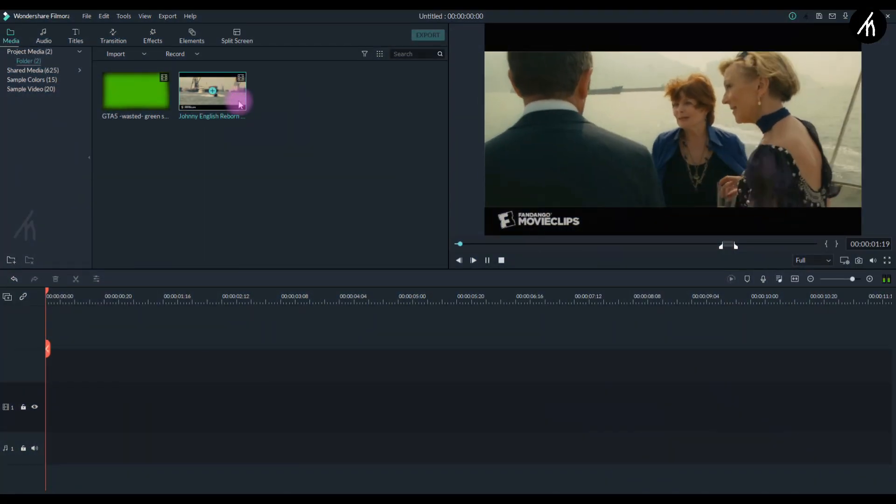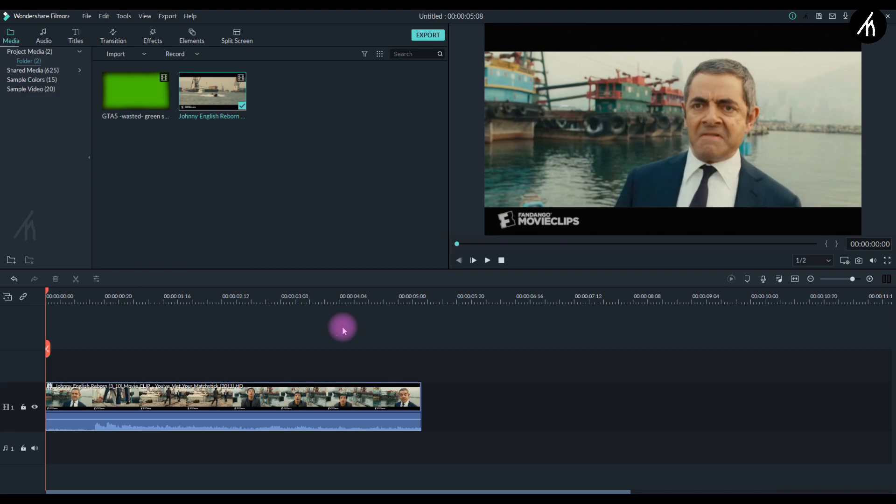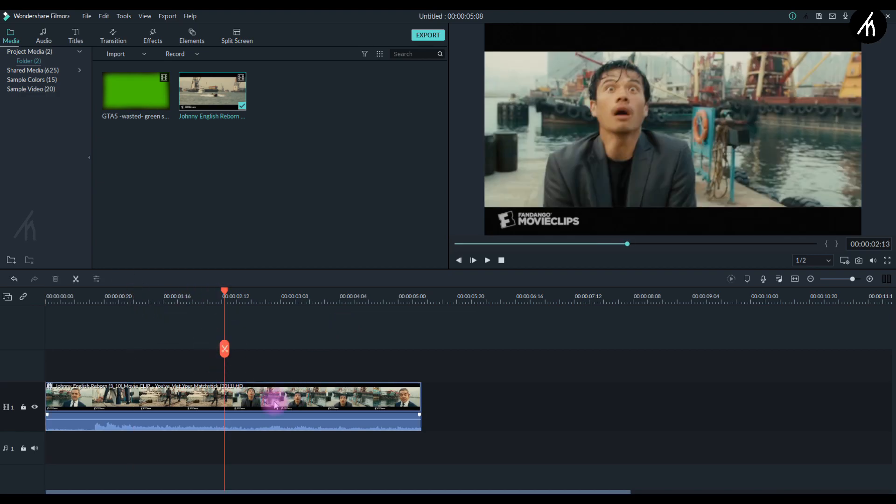Now open your Filmora. Put your clip in the timeline. Now choose an impactful scene where this overlay is gonna look cool.